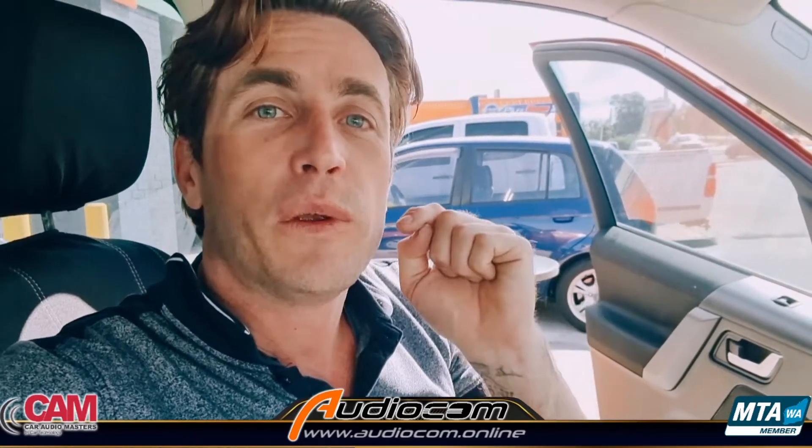Thank you for watching. I hope this helps you out with a solution or gets you out of trouble one day. Make sure you hit that subscribe button because we want to see you again soon so we can pass on more tips and tricks to help you out. Have a good one.